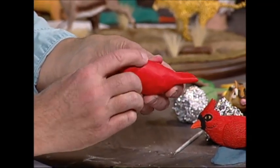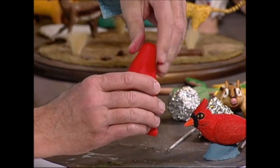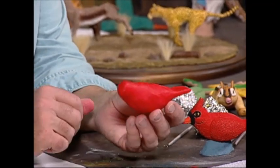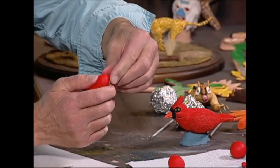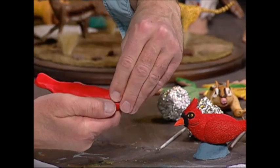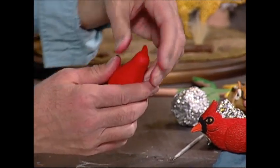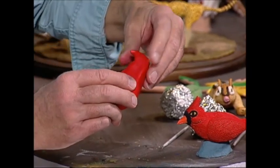We continue working the body — this part here is the head. You can see the shape we have so far: the tail layer, the main part of the body, and the head. We also want to create on the head almost like a little crown — it's going to look like a horn on top of his head. I take and work that to at least get that started.